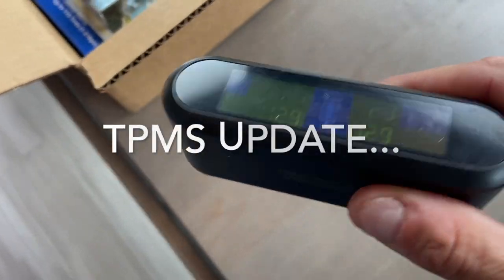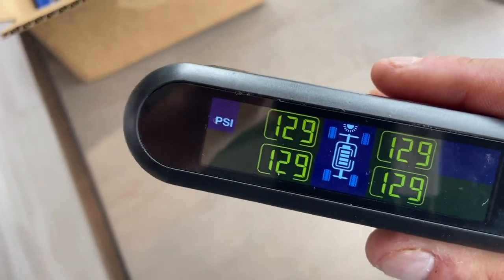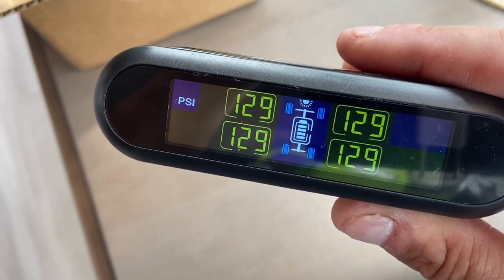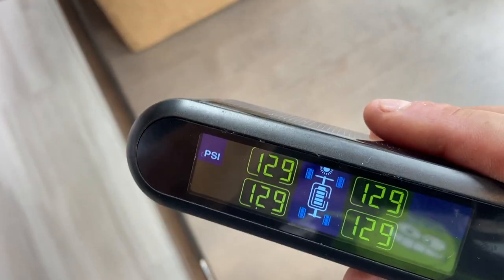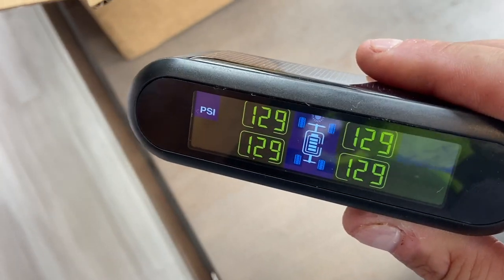Hey everybody, I'm doing a quick update video on our TPMS system. If you watched our video of when we took our maiden voyage — our very first trip with our truck and our solitude — I'll link that in this video here up in the upper right-hand corner. You will know that we had trouble with the TPMS system.